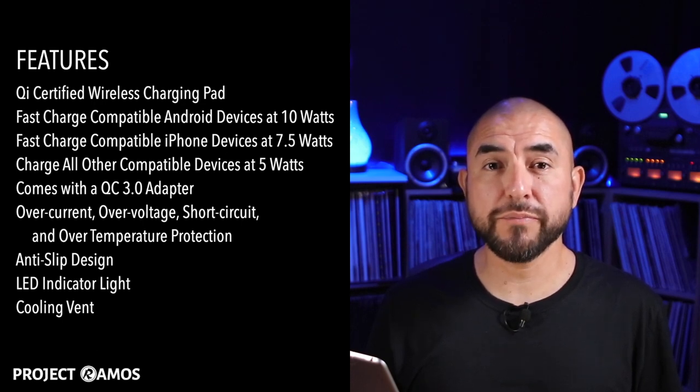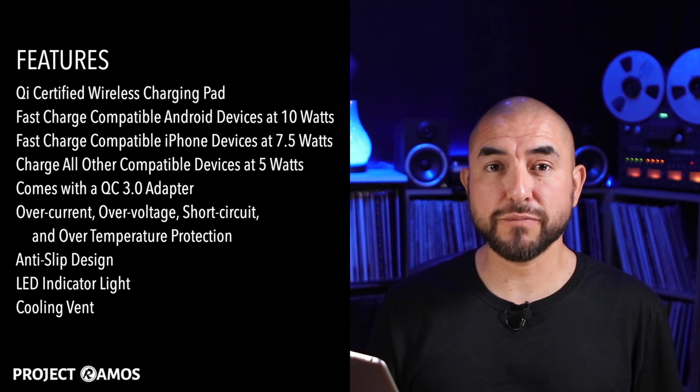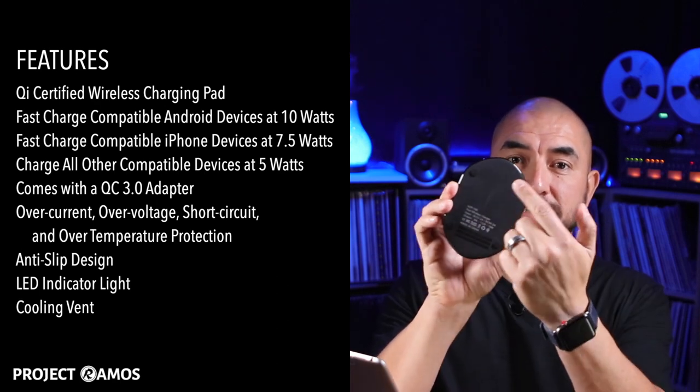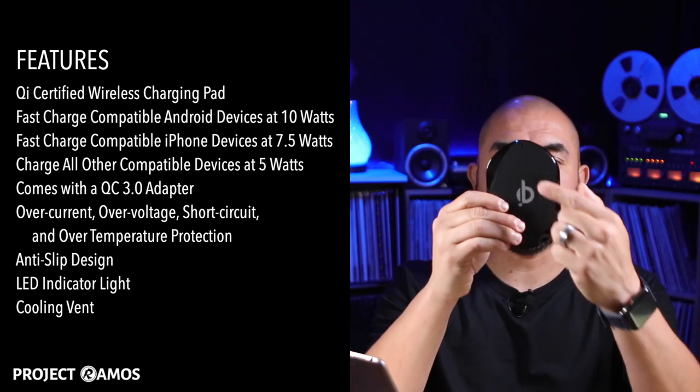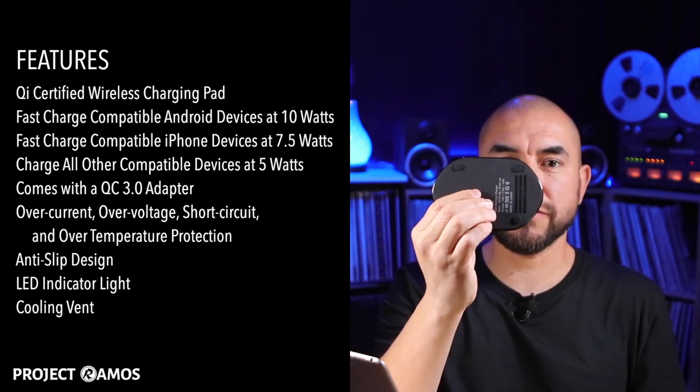It comes with a QC 3.0 wall charger. It features overcurrent, overvoltage, short circuit, and over-temperature protection. It features an anti-slip design. It has an LED indicator light, and the underside is vented to keep the electronics from overheating.